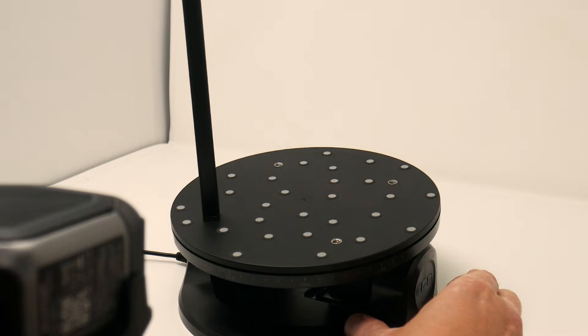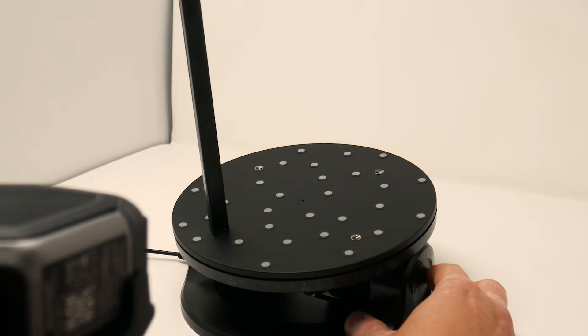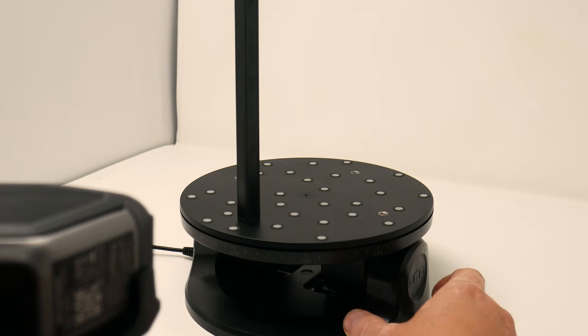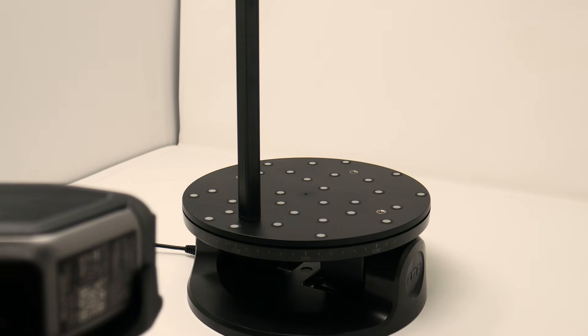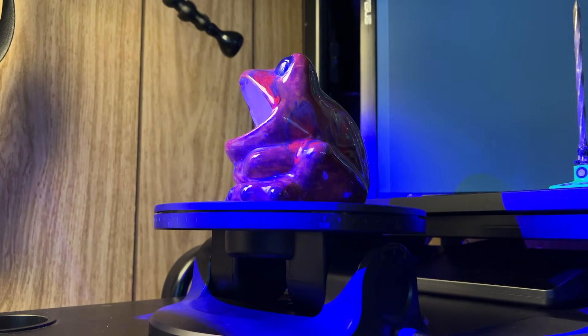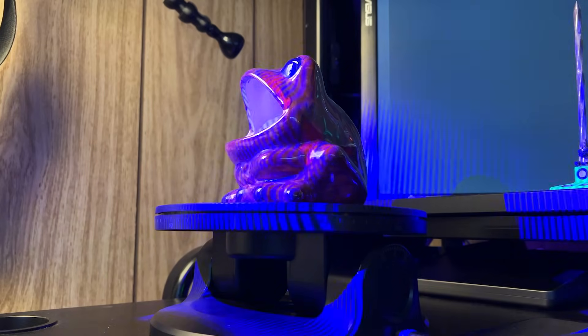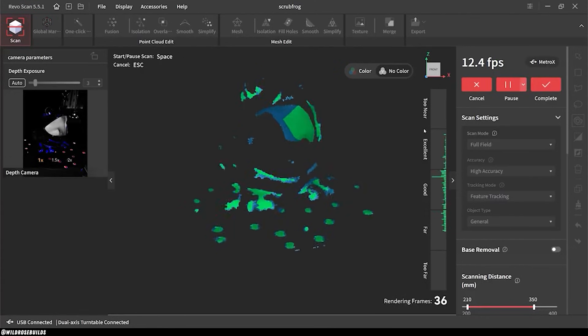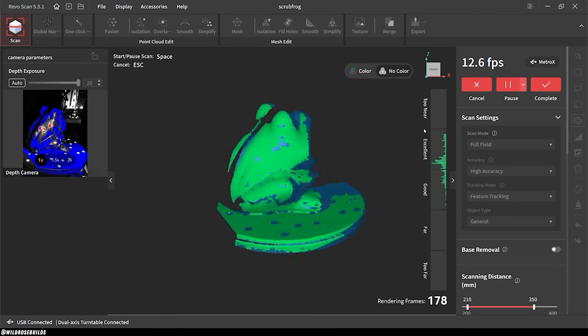Supplied with the scanner is this tilting and rotating turntable. This gets connected to the Revoscan software via Bluetooth for automated hands-free scanning. There's a handful of scanning modes on the Metro X, but for this I used the full field scanning mode in conjunction with the auto turntable. And here we can see the frog model slowly start to take shape.